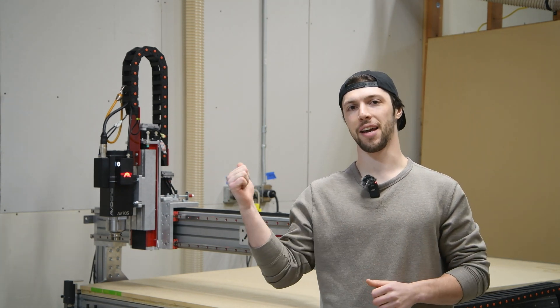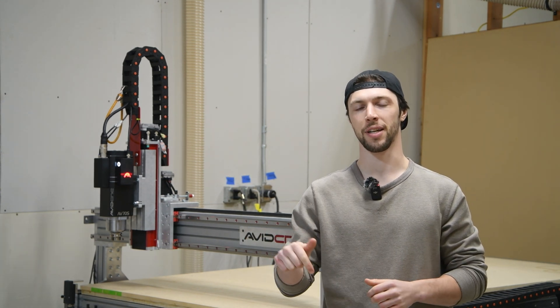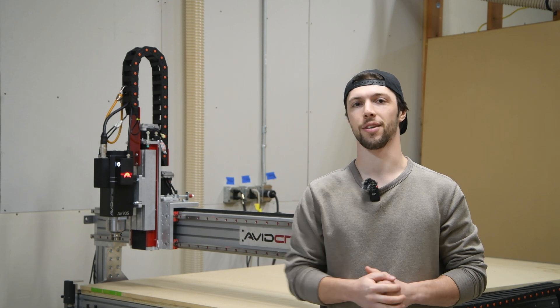Hey everyone, big news. Our new spindle, the AV-70S, is officially starting to ship today. This thing's going to be a major game changer, and I'm excited to tell you why.